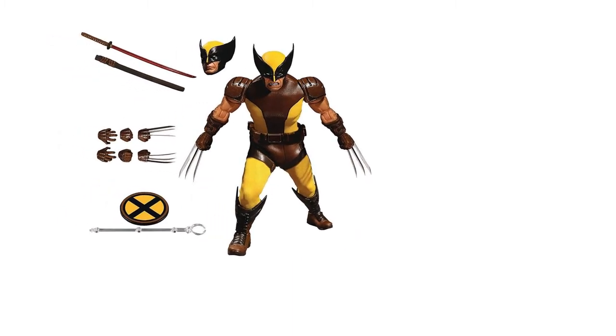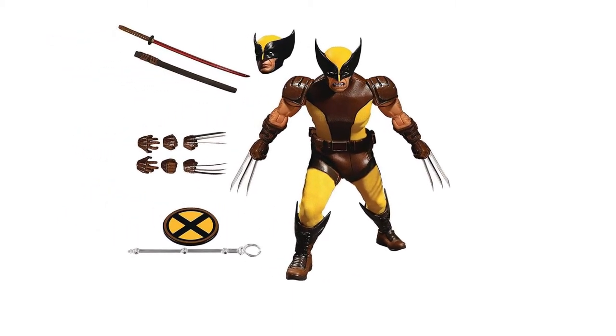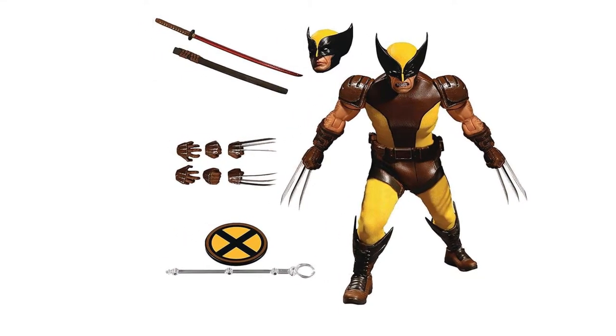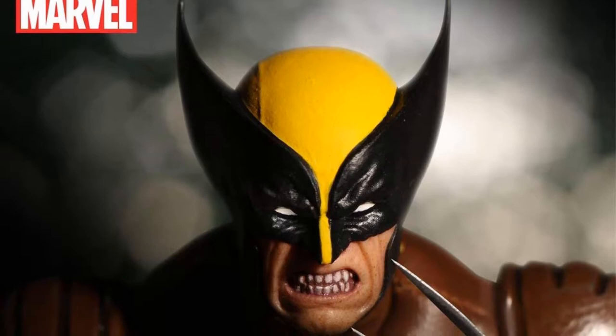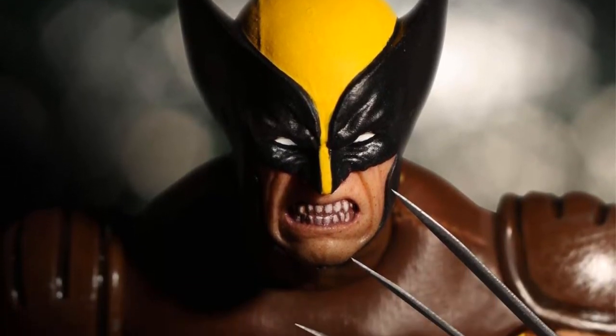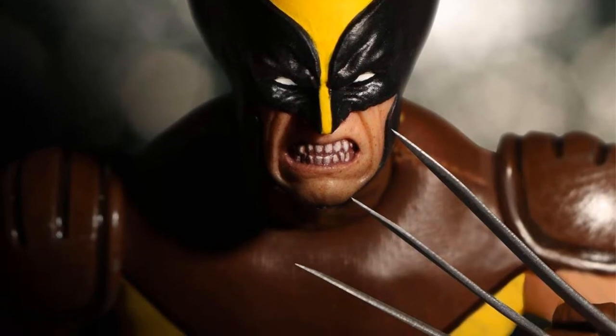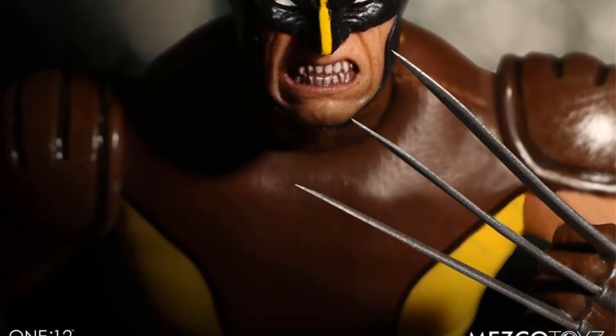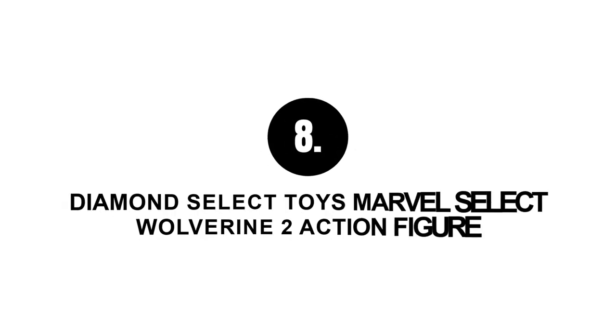Number seven: Mezco Toys 1/12 Collective Marvel Wolverine action figure. This figure represents the shadowy past of Wolverine as a fighter, mercenary, and element of the Weapon X program. A vibrant depiction of the character's physical build, with two head portraits, over 30 points of articulation, and hand-painted raw detailing. It is six inches tall and comes with six pairs of interchangeable palms including clawed and unclawed fists, a sword-holding hand, and a pair of holding hands.